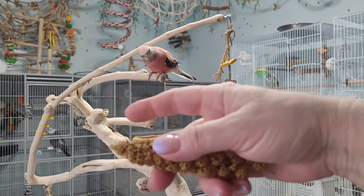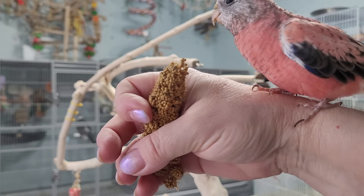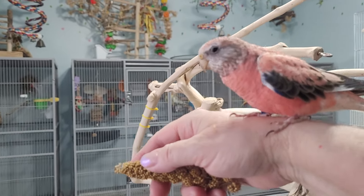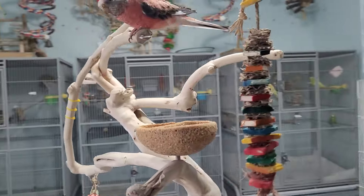Come. Tinkerbell, come. Yes! Spray millet is the best treat for small birds, right? Because they love it and they will come.